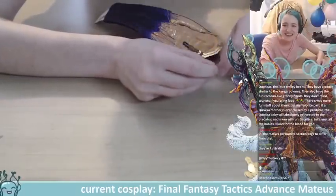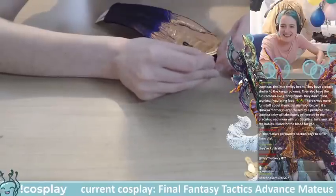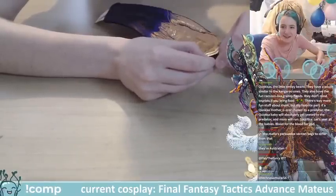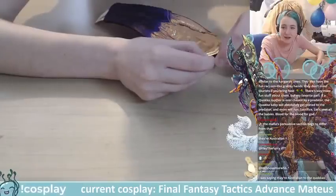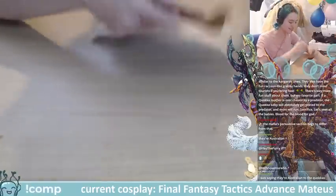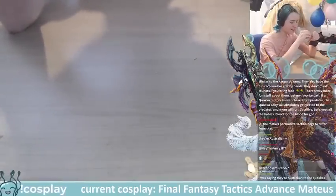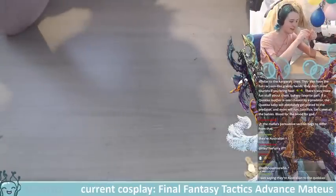Quokkas — the little smiley beans! They're pouch animals similar to kangaroos and have raccoon-like grabby hands. They don't mind tourists if you bring food. The wild part is: if a quokka mama is chased by a predator, the quokka baby will absolutely get yeeted to the predator and mum will run. They sacrifice their babies — yet they're so smiley and happy! You wouldn't think, would you?